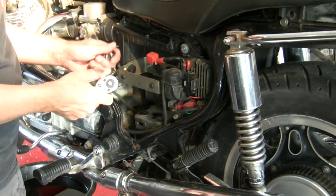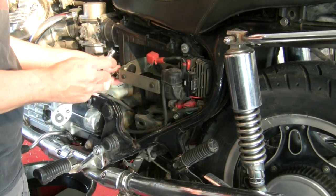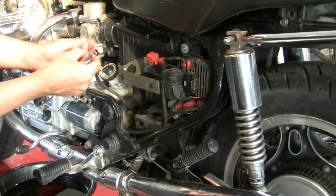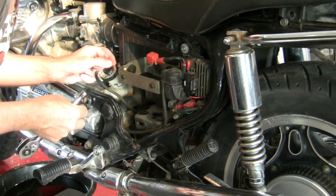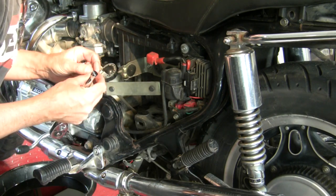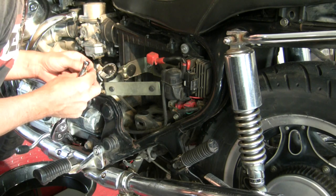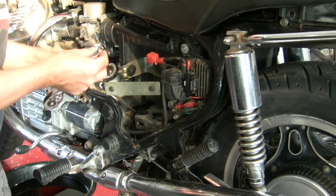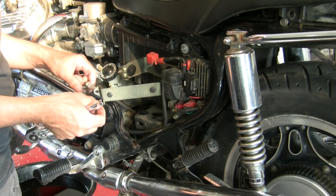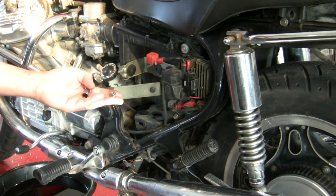I just figured out why the shim. This nut is not the correct threads for this bolt — this stud. That, or they're damaged, but I'll check the threads on these. Those are definitely a different thread. So they didn't get the nut on all the way and they needed to shim it to keep it tight. The things you discover with a used motorcycle.